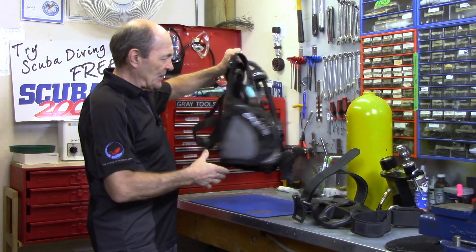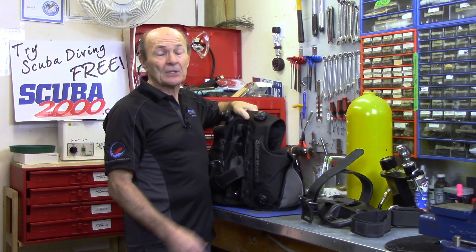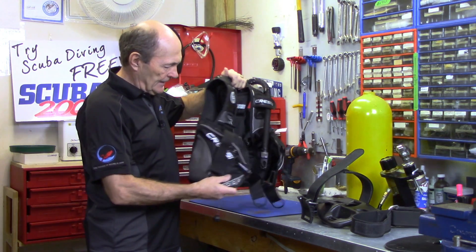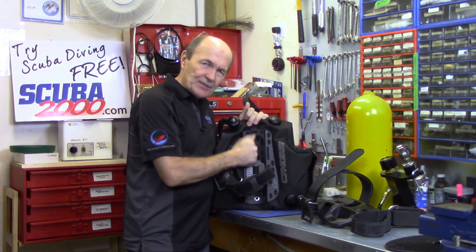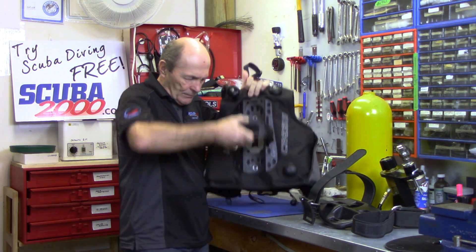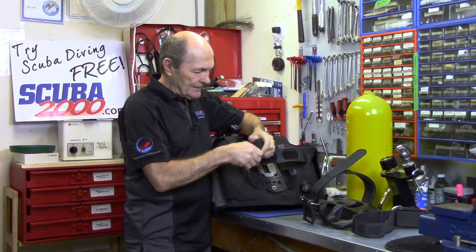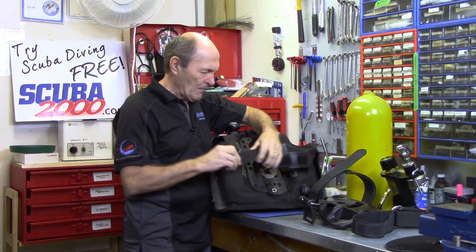Here's an example — here's a BC, and it doesn't matter what BC it is because 90% of BCs today use exactly the same band, certainly the same style. So here's a standard buoyancy compensator, BCD, and it has on the back a hard plastic pack, and then it has the band. This is the band that goes around the tank. Specifically we're talking about this end of the band right down here that can come apart — you can unthread it, take it all apart. As I said, don't do that if you can possibly avoid it.